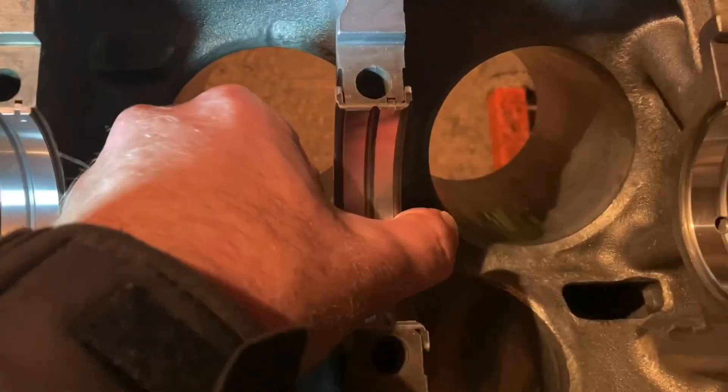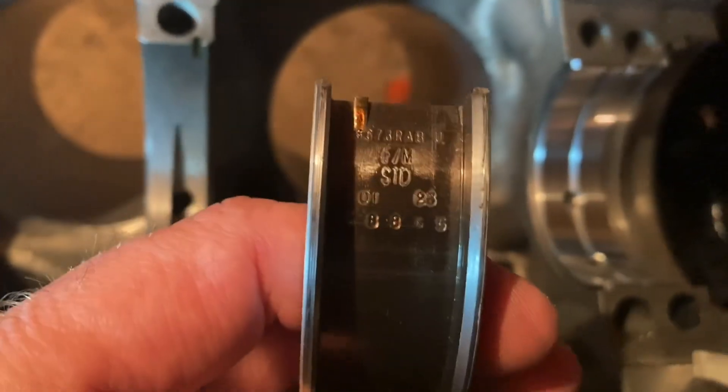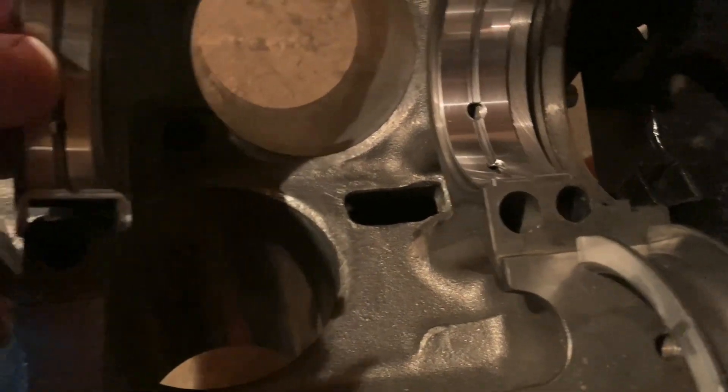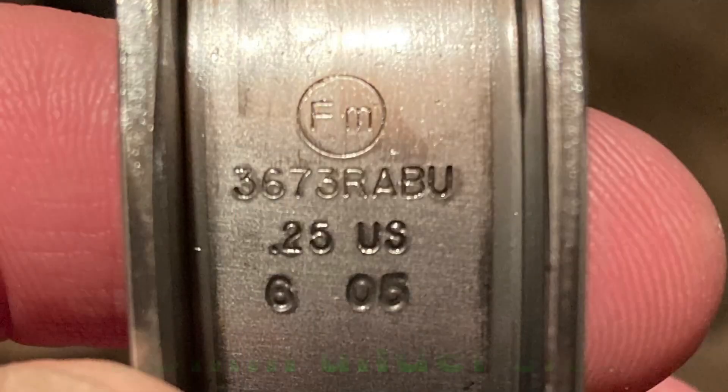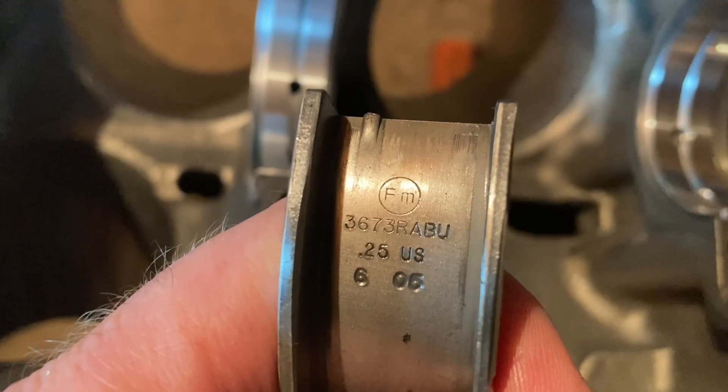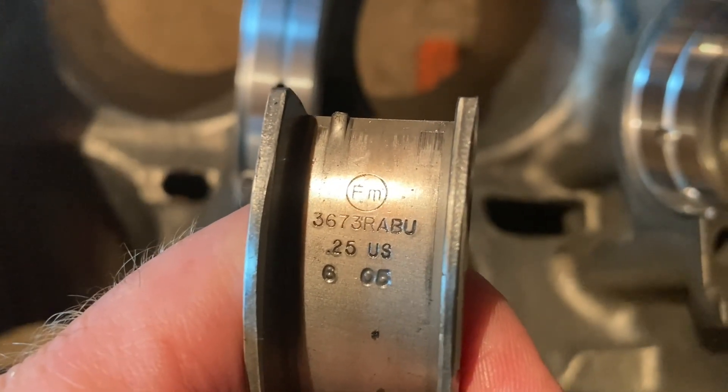I can literally just pull it right out. The back side is kind of a brownish color. It looks like it was made in 2023. If you look at that number, it is the same number as what came out of my 3.1 block — except on these ones it's a 0.25mm undersized, that's what the '0.25 US' stands for. Same number on the back: 3673 RAB, but this one has a U at the end for undersized.